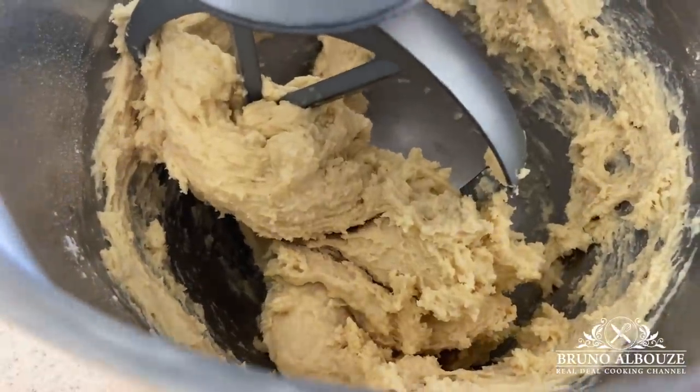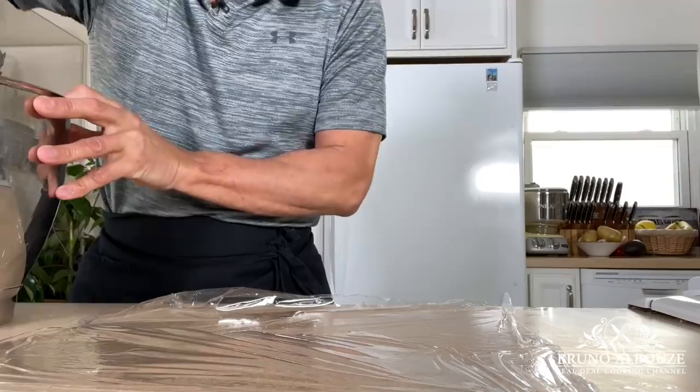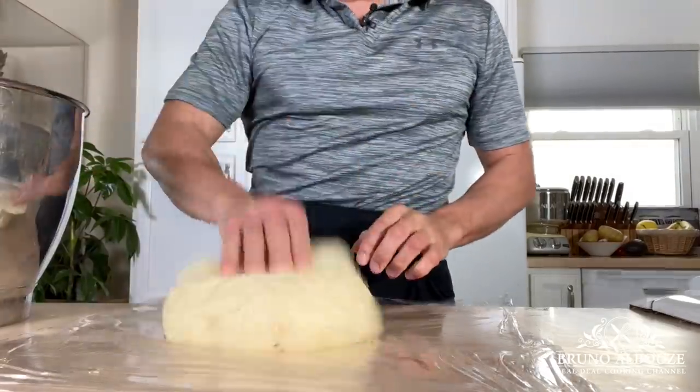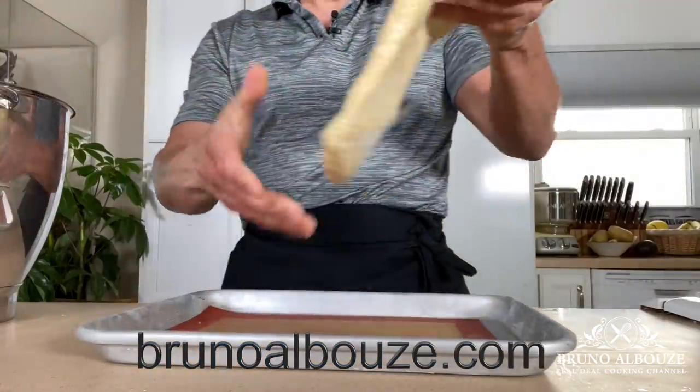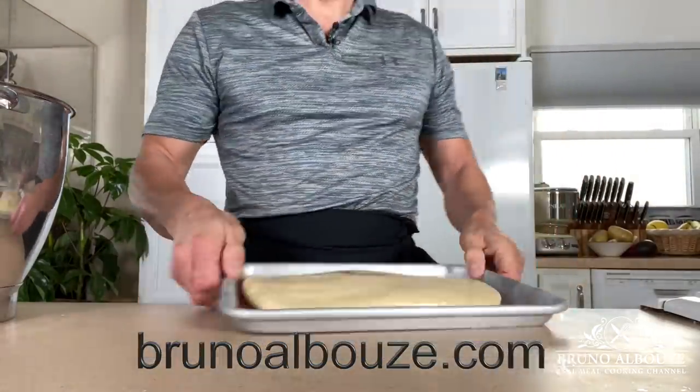Puff pastry brioche dough does not need to be mixed thoroughly like regular brioche — gluten will rather develop during the laminating process. Wrap up in plastic wrap into a slab and let it relax in the refrigerator for two hours.